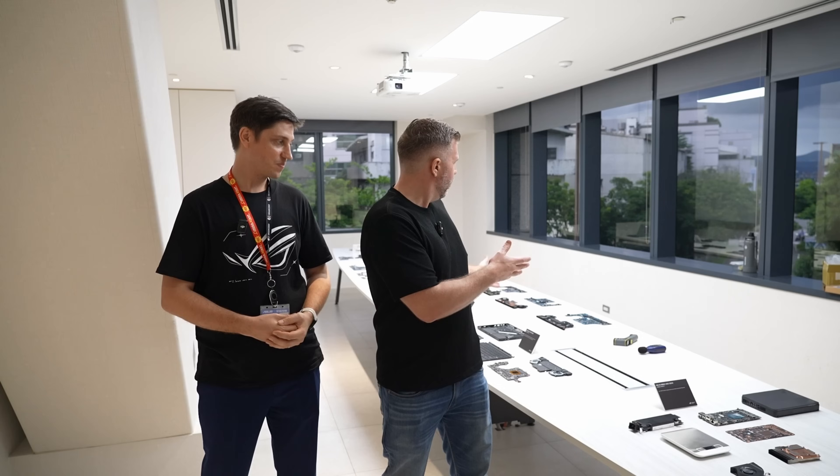We've got XG Mobile, Strix, Zephyrus, Flow Z13 — the whole 5060 lineup. And yeah, if you always wanted to see what's inside your laptop, you can now see all these cool new parts without opening it, avoiding the warranty, breaking everything. So Sasha's going to run us through all these things. Let's get started.